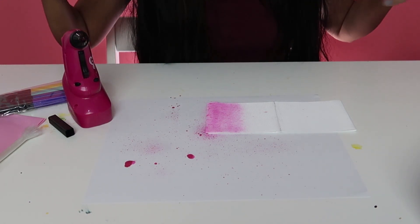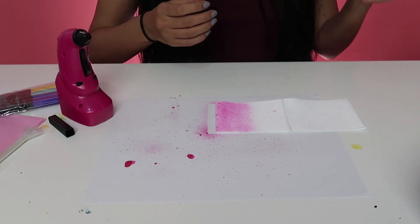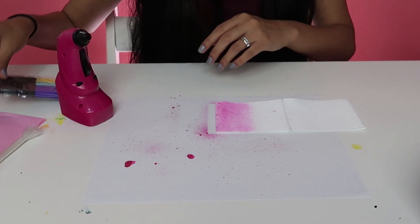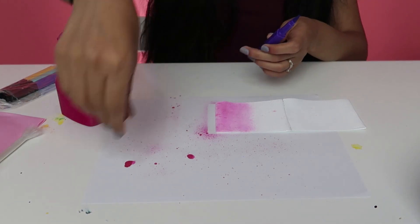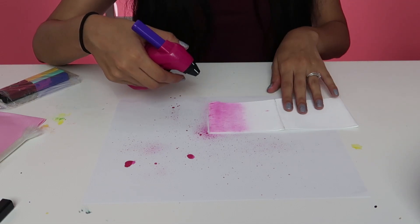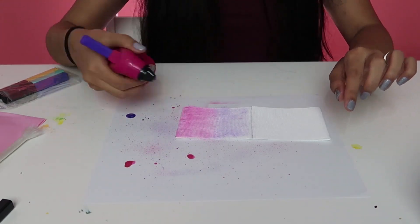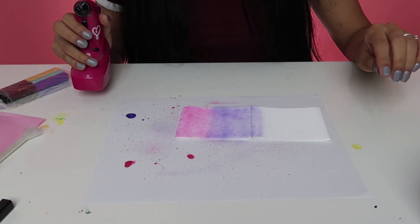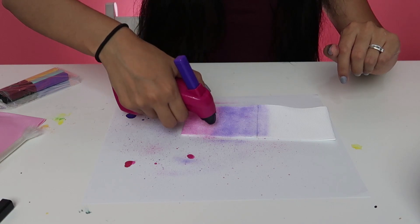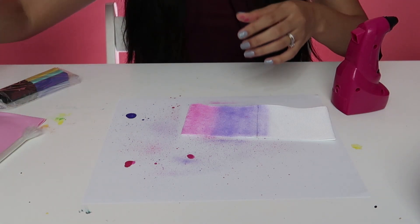So we've done the first part with pink. Now we're going to grab the purple next and place it in there. We're going to do the same thing and go all the way to the middle — I wanted it to look like a gradient, so I was going over the pink a little bit. You have to get quite close. This is going to be a hot mess, isn't it? So let's do blue now.